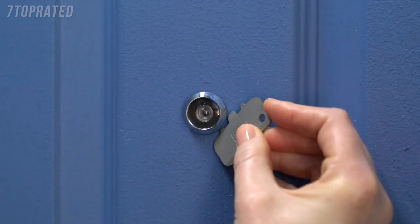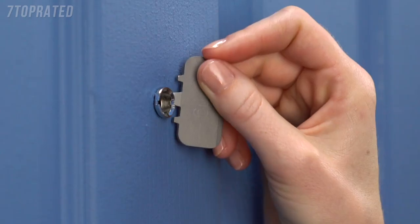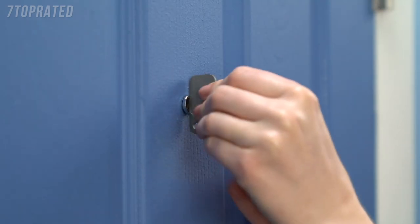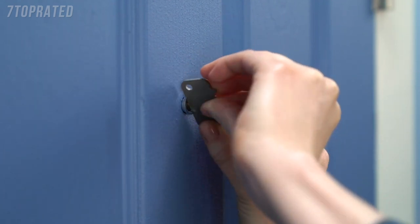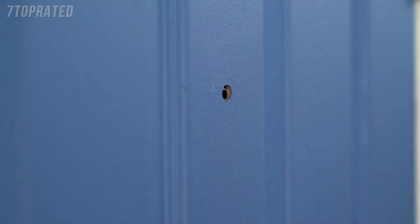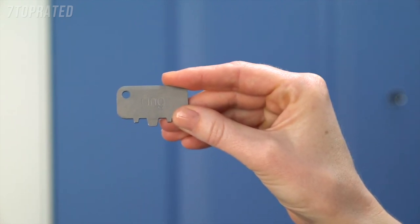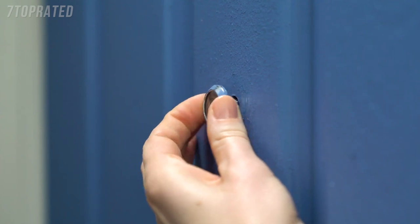If so, use the toothed edge of the peephole key to remove any paint covering the edges of your lens or the rear of the viewer. Next, we'll use the peephole key to unscrew your peephole. Place the flat edge into the slots and rotate counter-clockwise. Once it's loose, you can unscrew and remove it by hand. Inspect both sides of the peephole for sharp or jagged edges. If needed, use the peephole key to smooth the openings. With the indoor side removed, the outdoor portion should slide right out.